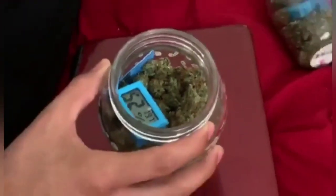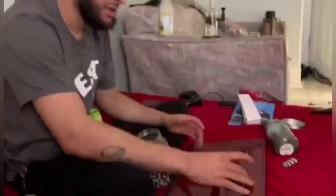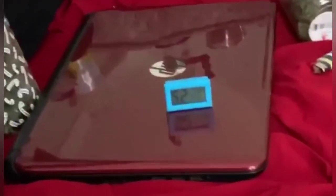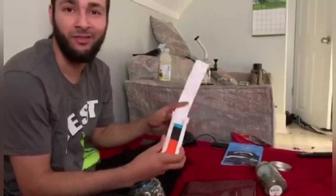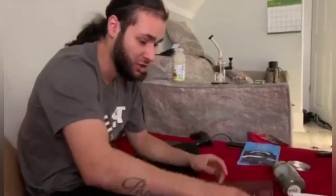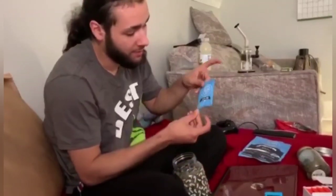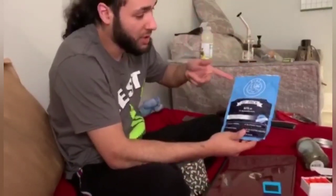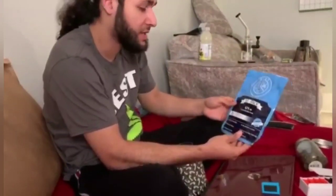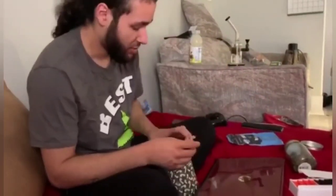It smells really good and has a lot of crystals on it. I've been monitoring the humidity and temperature with these — they're really good, you can get a whole pack for like 10 to 11 dollars. I'll drop the link in the description on how to get these on Amazon; they come like 10 to 15 in a pack so you can put them in all different jars. I also have one of these humidity packs inside the bag — these are like the Boveda packs but cheaper, and they do the same thing: keep humidity and control the smell. I'll drop a link in the description for those too.